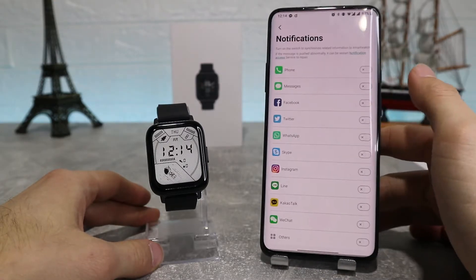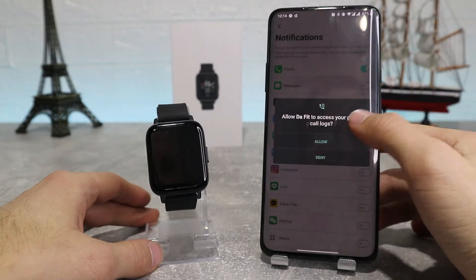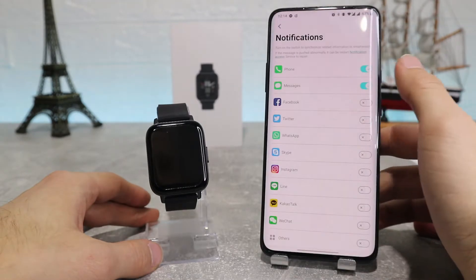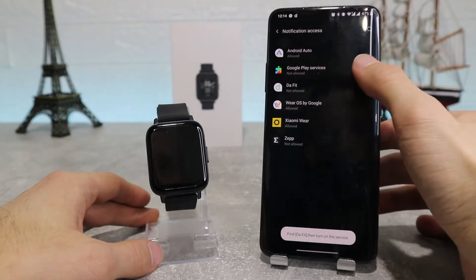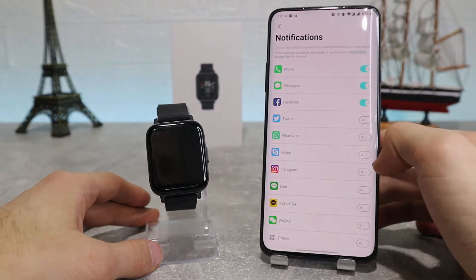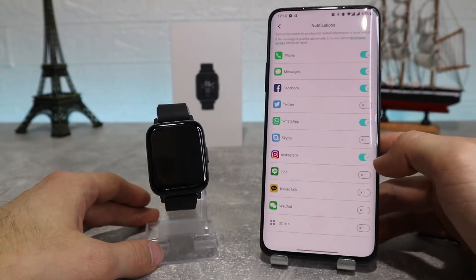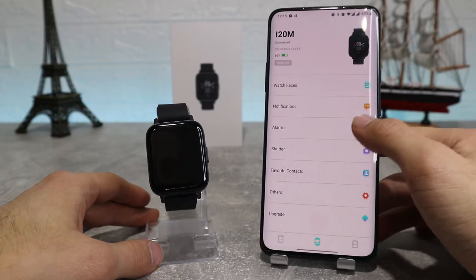After that we've got notifications, which will ask for permission to access your contacts and send and receive messages. You also need to turn on your notifications in your settings so it can send you notifications on your watch. After that you can choose which apps from your phone can send you notifications, or you can turn them off altogether.